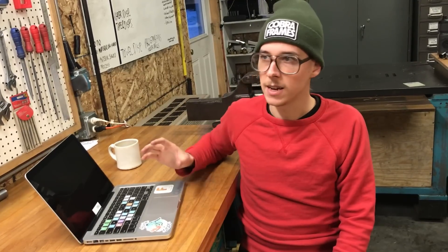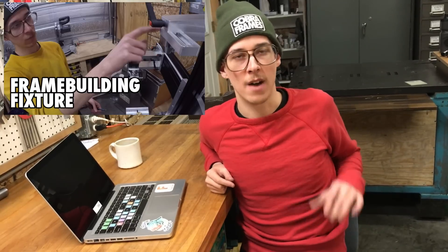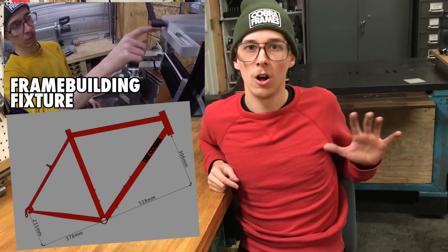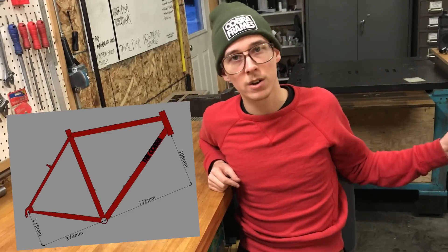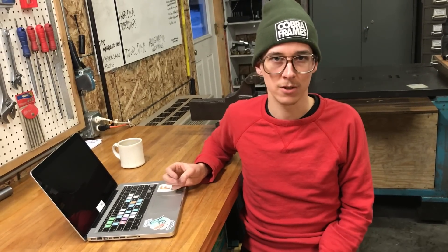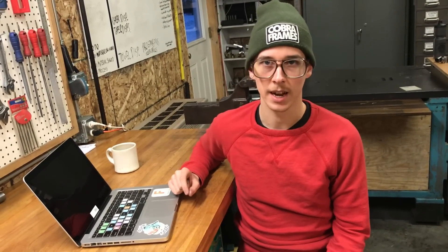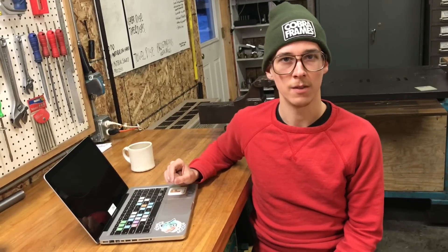Within BikeCAD it spits out all the measurements. In my frame fixture video I explained how I have five variables for my frame fixture and they're all output directly from BikeCAD — well, one is just a subtraction of seat tube angle minus head tube angle. I have a somewhat unique fixture design, and I looked through all the outputs in the fixture setup tab and lo and behold, there were ones that fit my design. I even emailed Brent and he pointed out exactly the ones I needed.